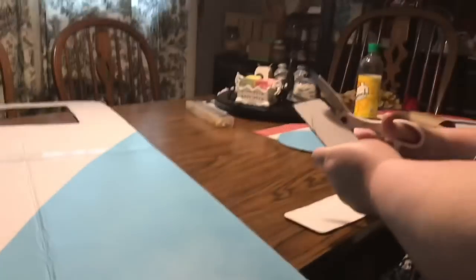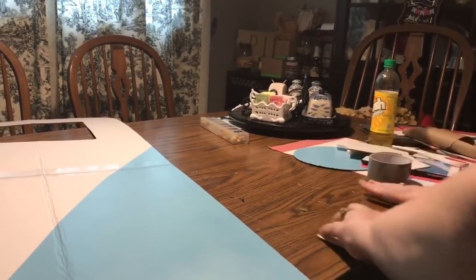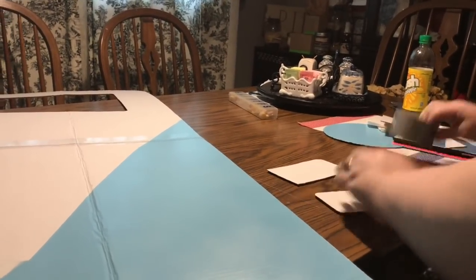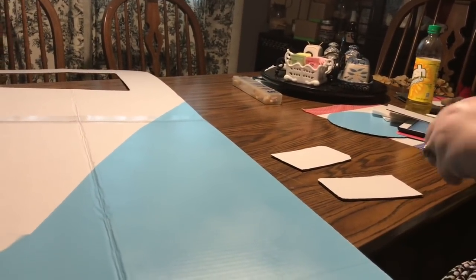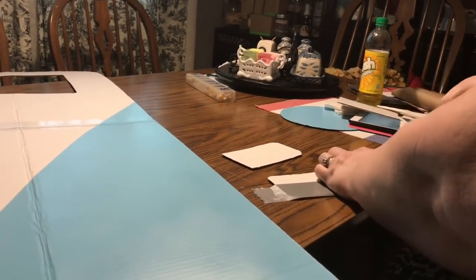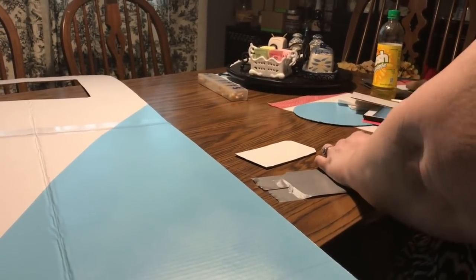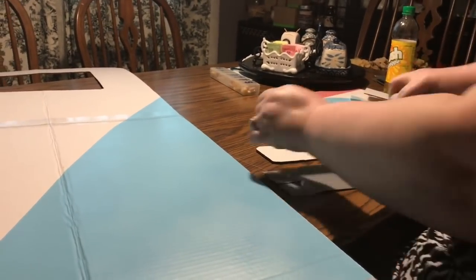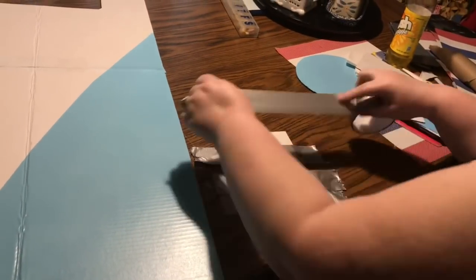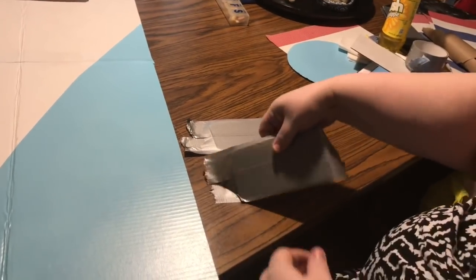We're going to cover the upright bumpers with duct tape the same way we did the side-view mirrors. Some video got corrupted, so I'll talk you through it. I took two styrofoam plates to make the headlights. There were lots of other options — if you wanted silver headlights you could use pie pans, cover them in foil, or cover them in duct tape. That's entirely up to you.